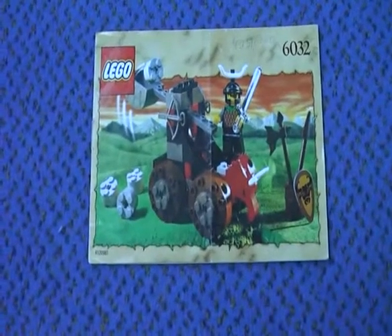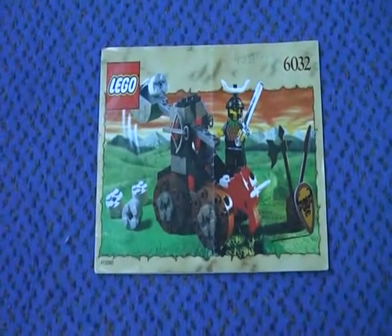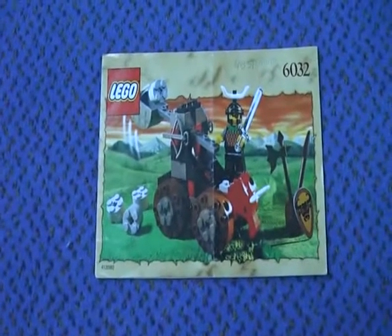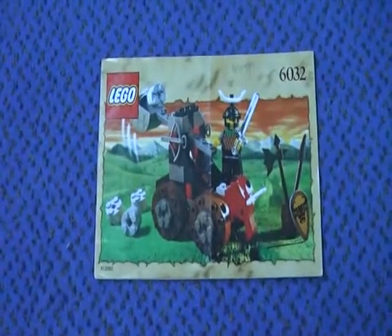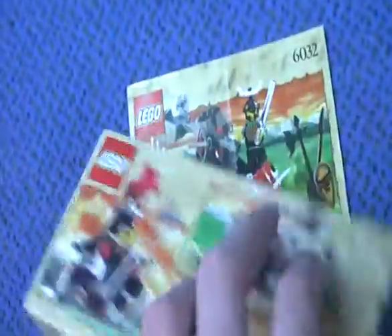This is Krookich here with another Lego Knights Kingdom review, and today I'm going to review the Catapult Crusher. It came out in 2000 and it has 49 pieces and 1 minifigure. It's part of the Lego Knights Kingdom set 6032 Catapult Crusher.